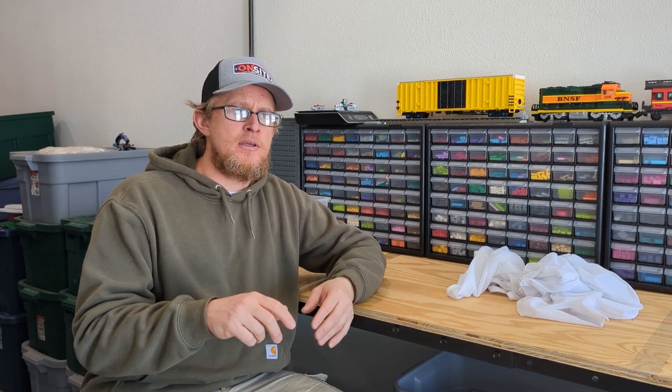That wraps up our tips and tricks for March. Hopefully something I've talked about today — whether prevention, cleaning techniques, or how I wash my collection — will be helpful to you. If you have any other suggestions, comment down below, subscribe to see more content, and as always, happy building.